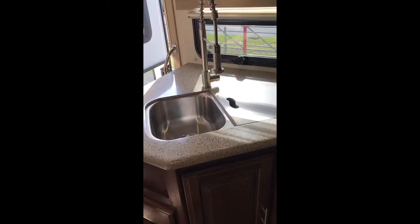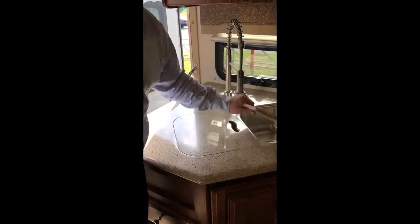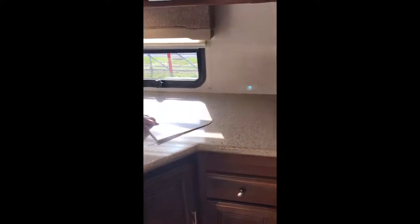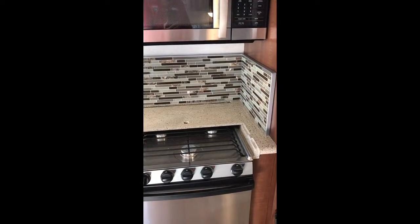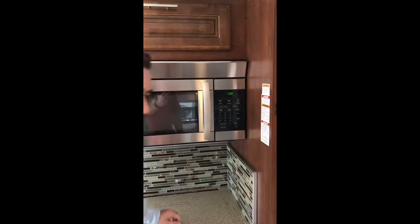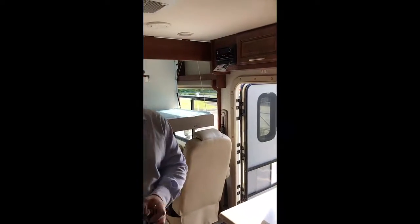Solid surface countertops, stainless steel sink — any kind of sink you'll see in here is stainless steel, and it gives you plenty of space. You're also going to have your cooktop, your oven, and your microwave. They give you plenty of places to cook, but they don't neglect the counter space that you need — kind of gives you the best of both worlds.